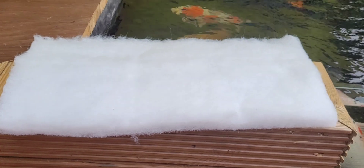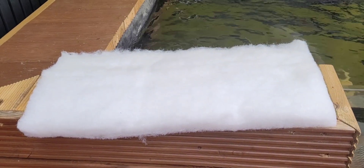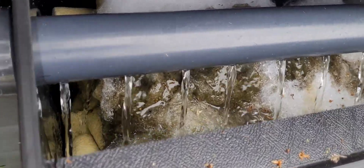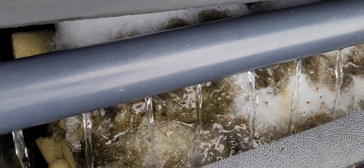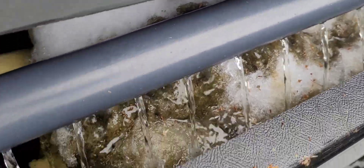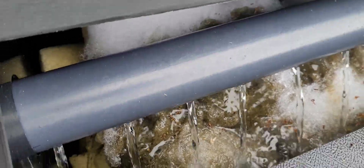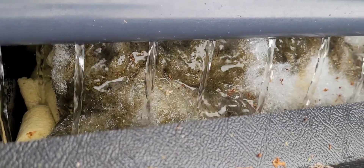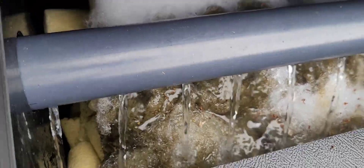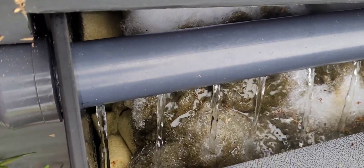Time to change the filter floss in the skimmer. That's three days worth on the filter floss. I'm wondering with the faster flow whether we don't put the fleece in — filter floss, sorry — and the fast flow bashes the mess through the ceramics back to the pond.